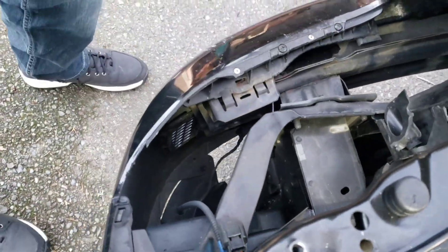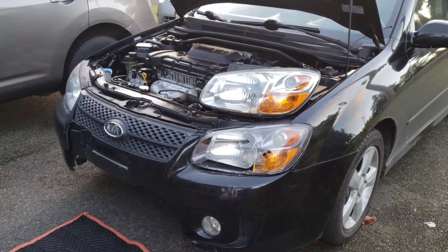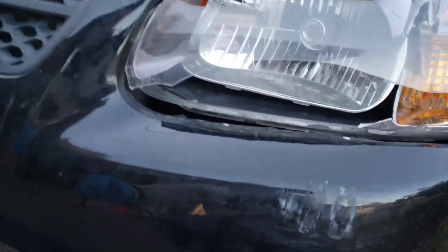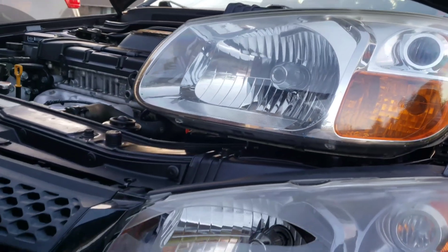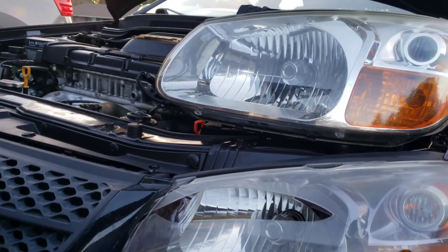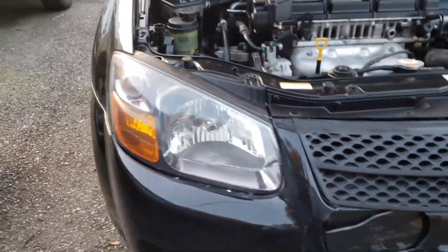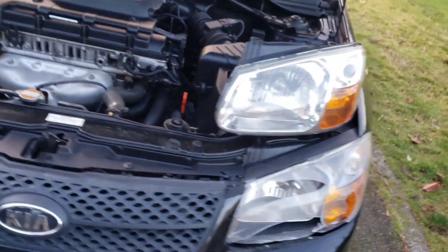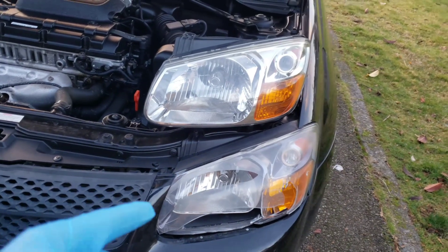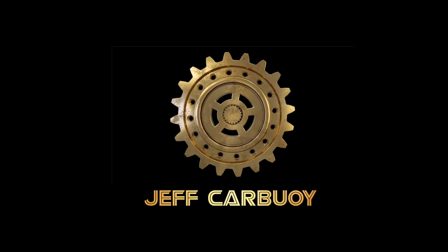Today I'm going to walk you through step by step on how to replace a headlamp assembly on a 2007 Kia Spectra. We're moving from this broken headlamp to a new used headlamp assembly. One advantage of using a used headlamp is that the other side already has a used headlamp, so they'll be uniform and you won't be able to tell a headlamp was ever changed.